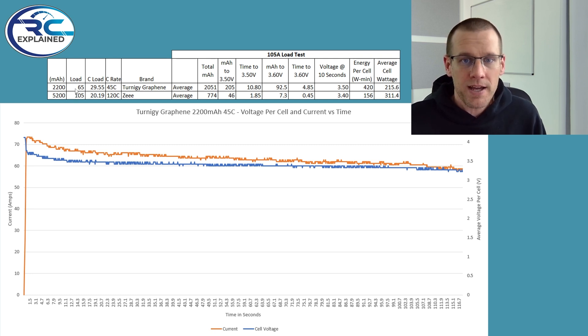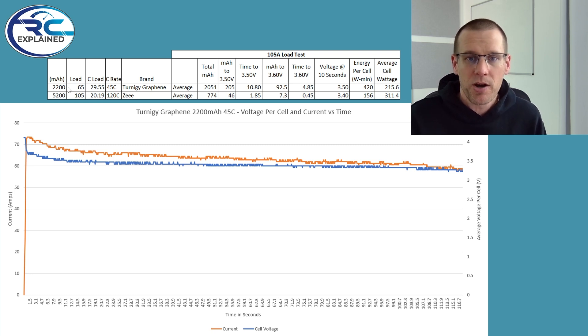All we need to do is look at our capacities and the amperage we're pulling, do some division, and get the C rate equivalent load. For example, the 5200 milliamp hour pack loaded at 105 amps experiences about a 20C load. However, for our 2200 milliamp hour battery pack, a 65 amp load is actually a load of 29.5C — pretty much 30C. This is significantly more load than the 5200 milliamp hour packs; we're really pushing this smaller pack. It is a 45C rated pack with 2200 milliamp hour capacity.